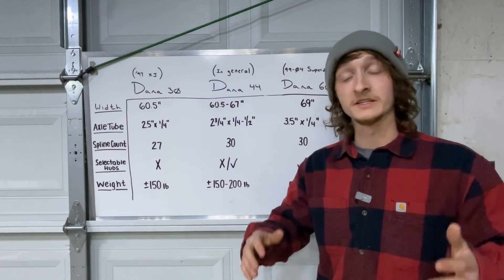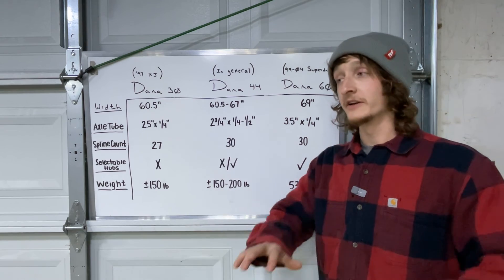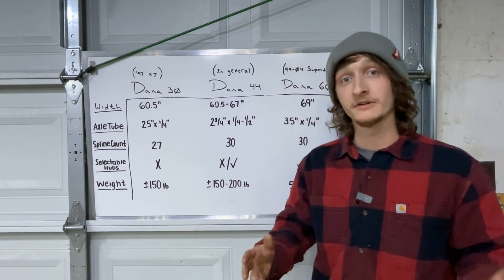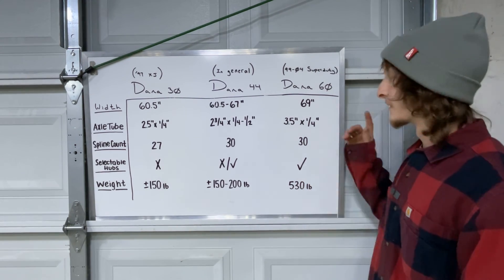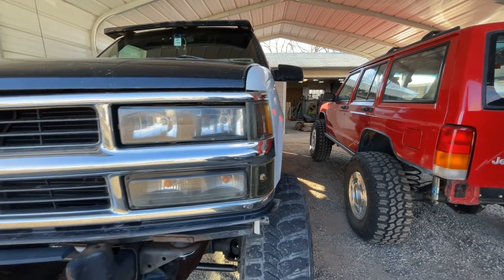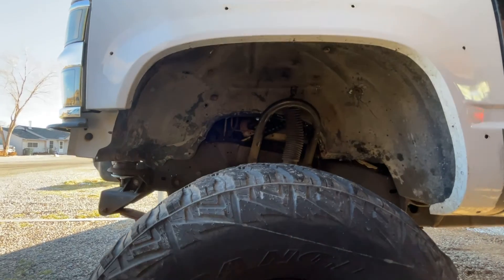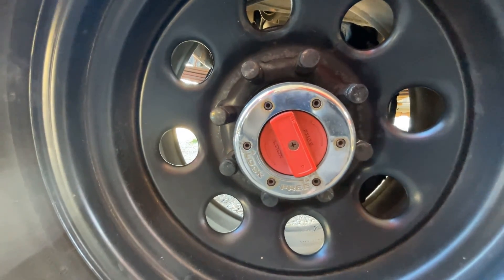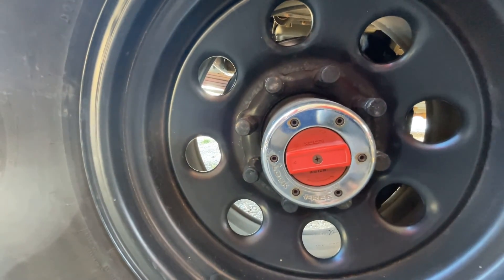Something that plays a huge role in deciding which axle to choose is whether or not the axle has selectable hubs. From the factory on a Dana 30 you're not going to see any selectable hubs, though there are some aftermarket kits where you can swap them on. For a Dana 44, depending on which generation you choose, it may or may not come with selectable hubs. Our Dana 60 does come with selectable hubs — for example, on my old solid axle swap Chevy we have a Ford Kingpin Dana 60 out of a 1990 F350 with selectable hubs. When the hubs are in the free position there's nothing spinning in the axle, and once you lock the hubs and the transfer case you're in four-wheel drive.